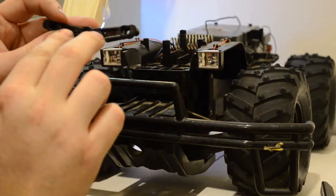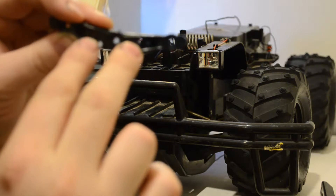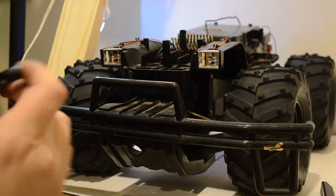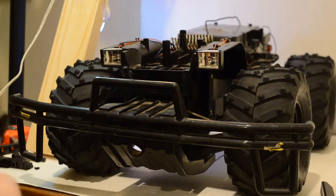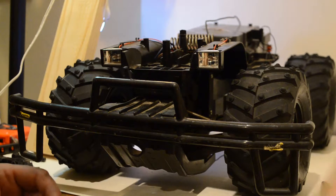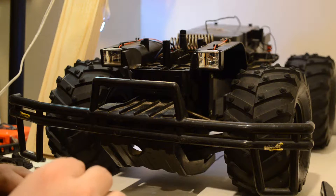I drilled two holes right here, which you can see right there. I just drilled two holes to match the two holes on here. Let's see if it works — my screws may not be long enough, but that's alright. I just want to see if it will fit.